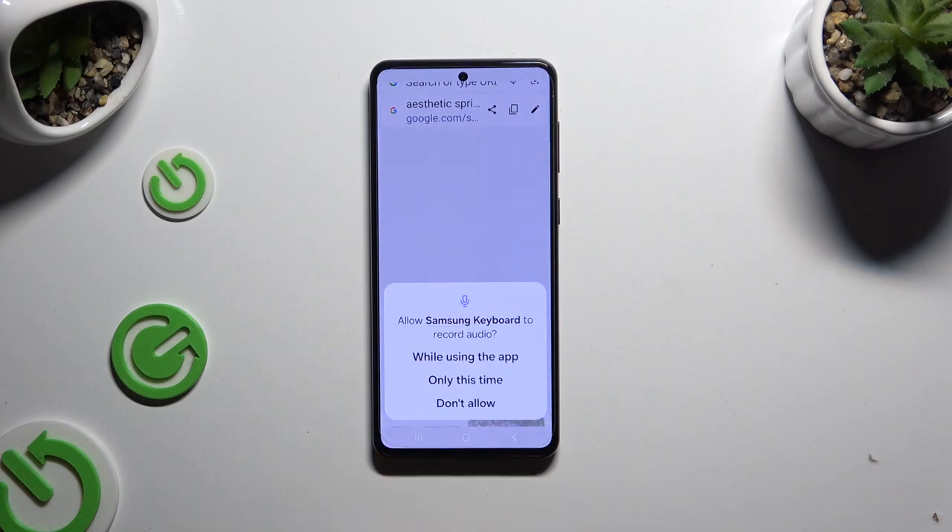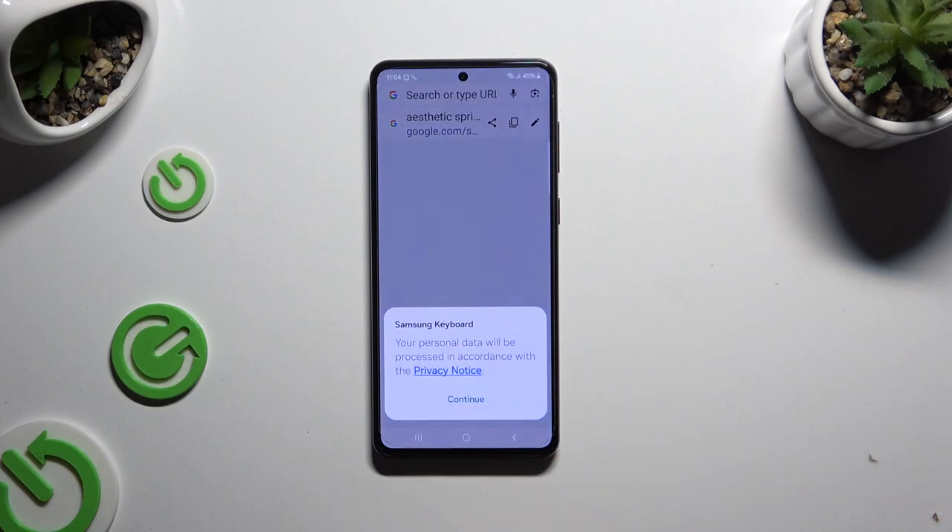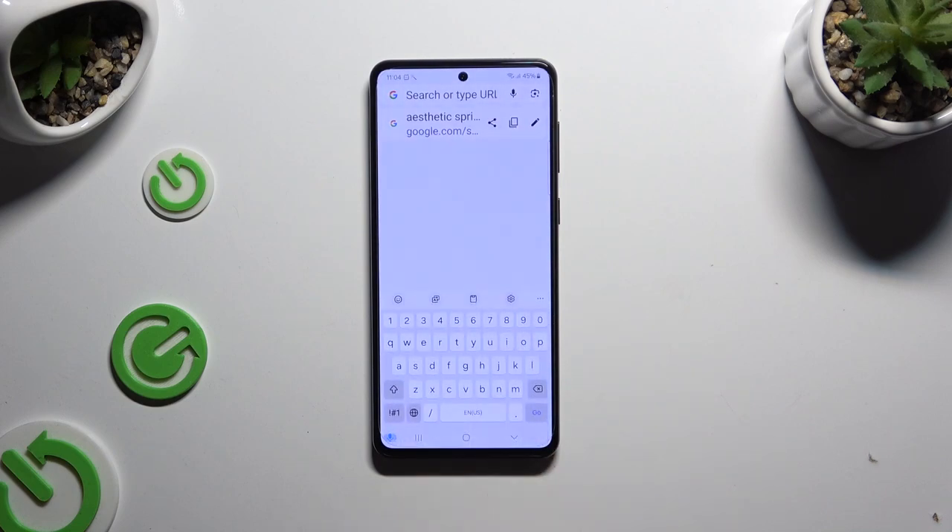If you've never used it before, hit 'While using the app' or 'Only this time' and select continue. Then start typing.